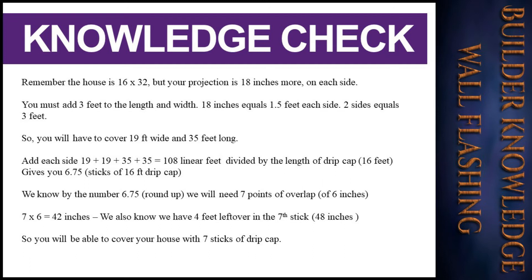So you will need to cover 19 feet wide and 35 feet long on each side. 19 + 19 + 35 + 35 equals 108 linear feet. Divided by the 16-foot drip cap length, that gives you 6.75 sticks of 16-foot drip cap.